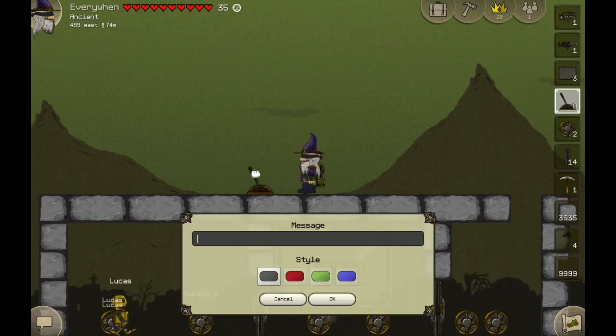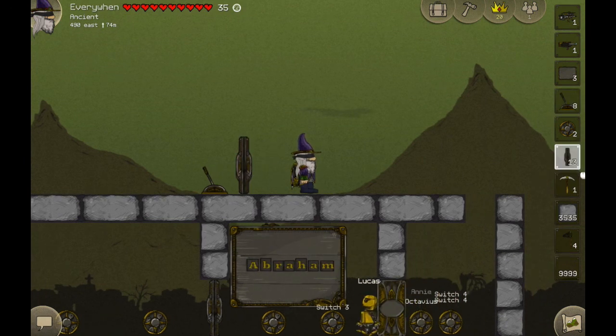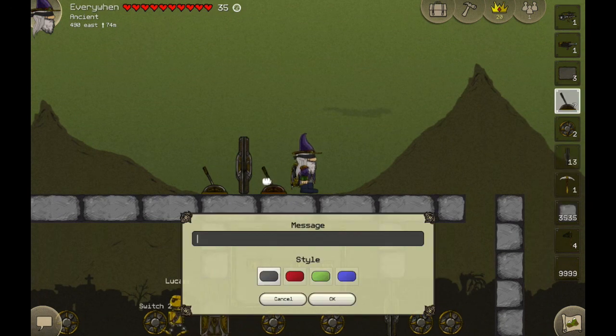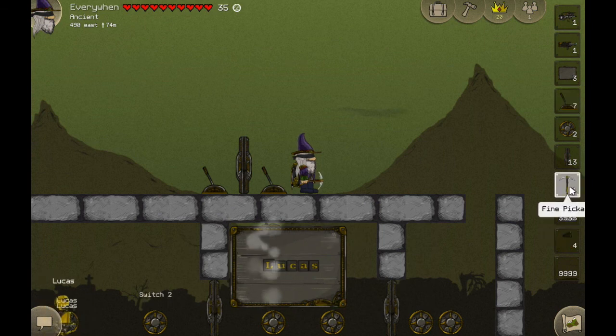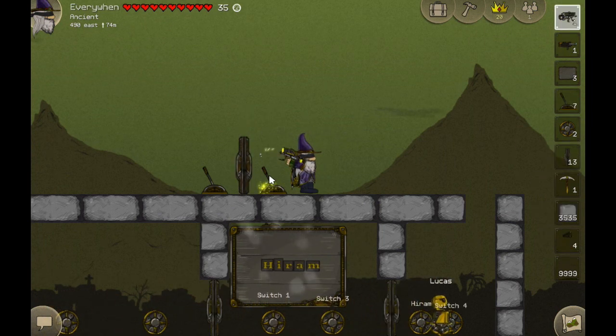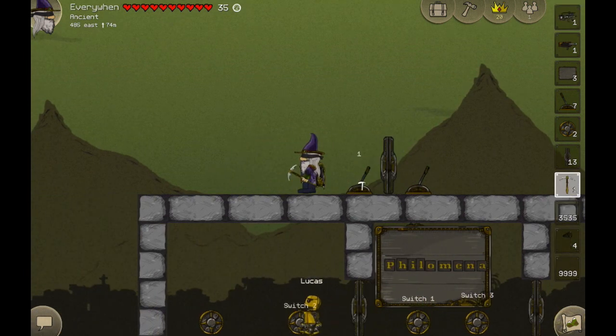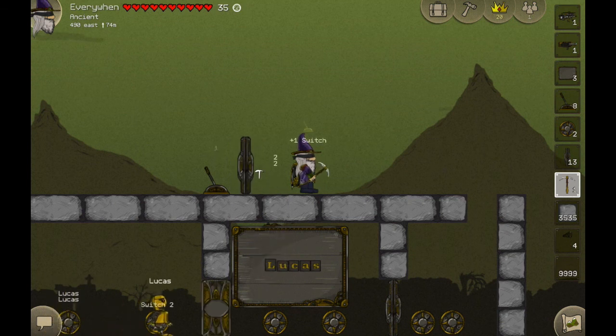Like I was saying before, you can do the same thing with switches — pretty simple. Let's call this one, put a door there, call this two. Get rid of the door, put the door back. Two, one — both of the switches can control the door.